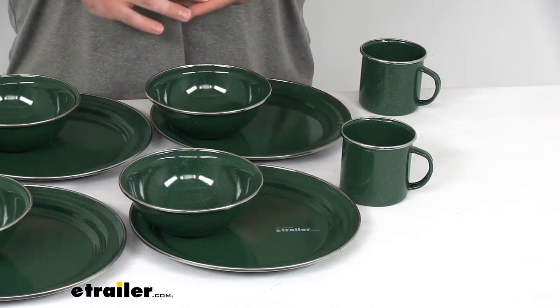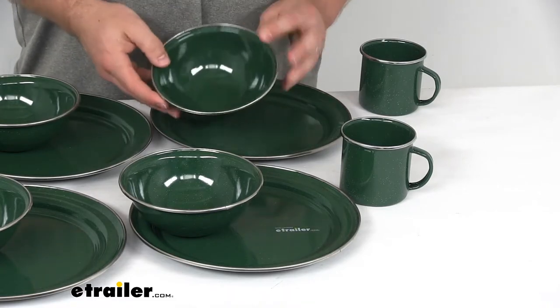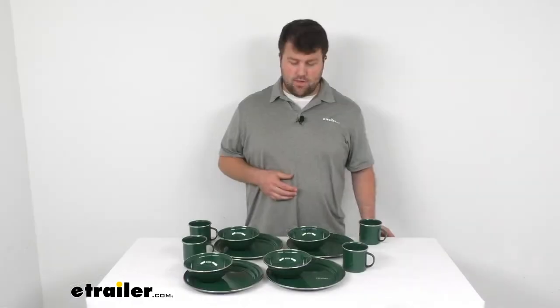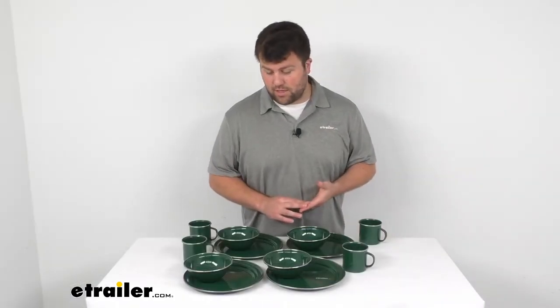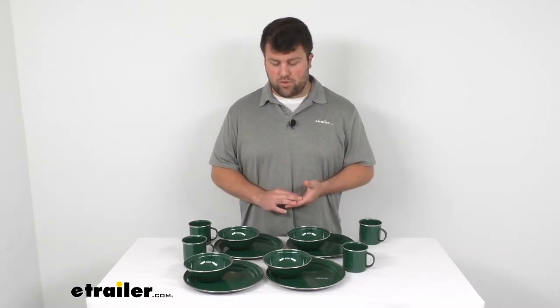They are that classic green enamelware color, so it's going to give you that classic camping feel. We do have a whole line of enamelware products here at eTrailer, so if you're wanting spoons, forks, knives, that kind of thing to go along with your set, we do have those here as well.